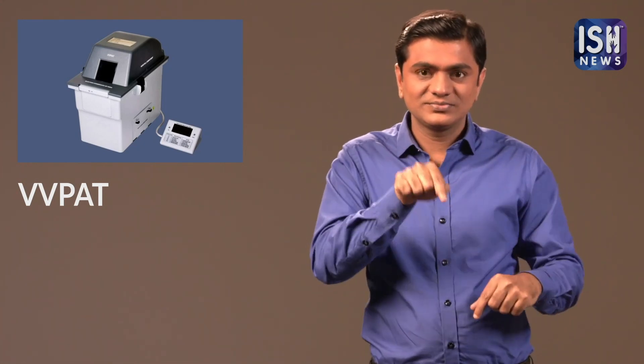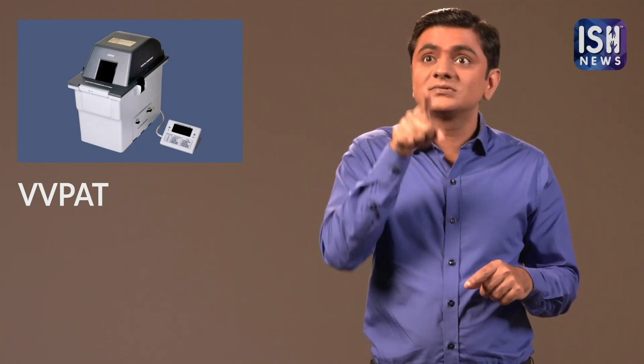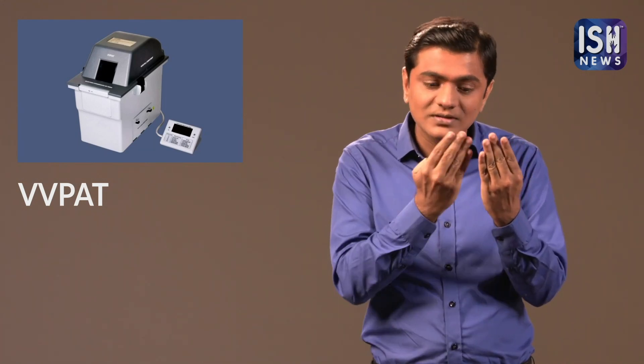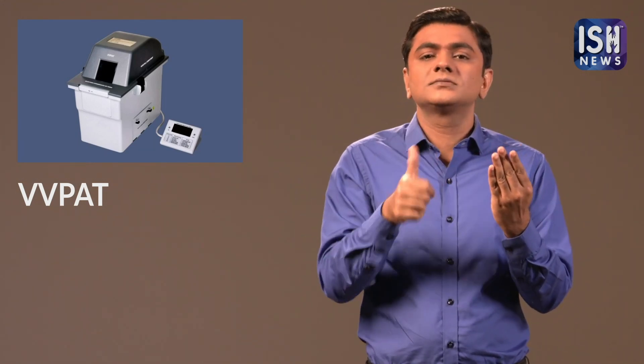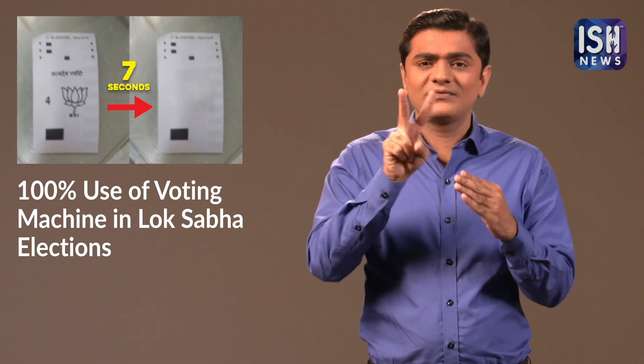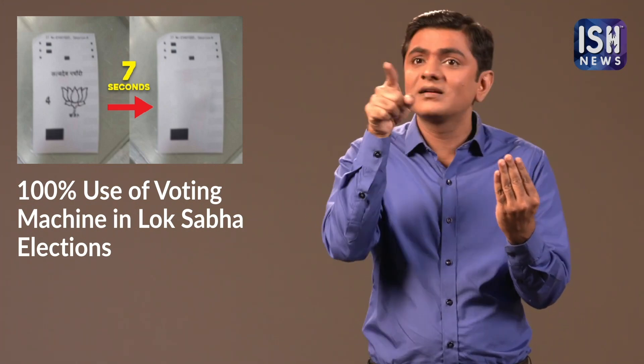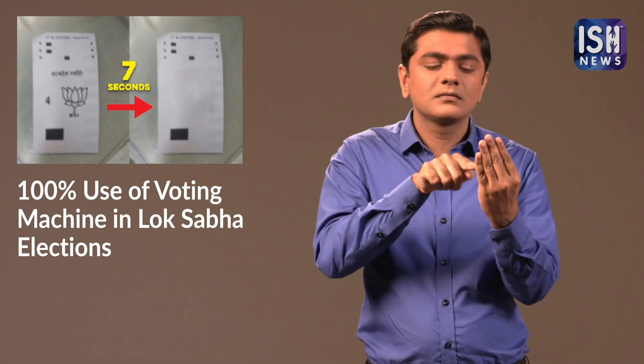VVPAT is a machine. Once a person places their vote, the machine will generate a printed slip. This will help the person confirm his vote. The VVPAT's printed slip will inform the voter which candidate he has voted for.